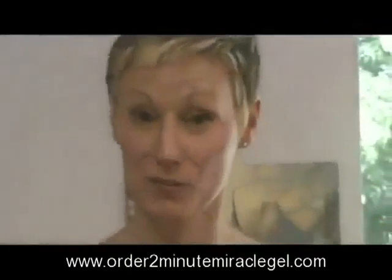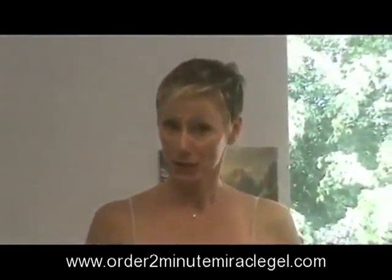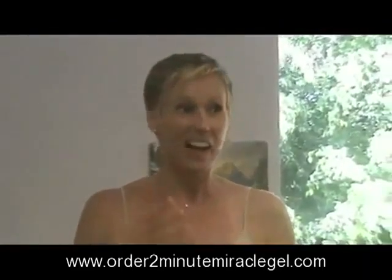I love all of the Ice Elements products, but specifically the Two Minute Miracle Exfoliating Gel. That gel does exactly what it says it's going to do in the exact amount of time it says it's going to do it in. It's incredible to see the transformation of my skin.